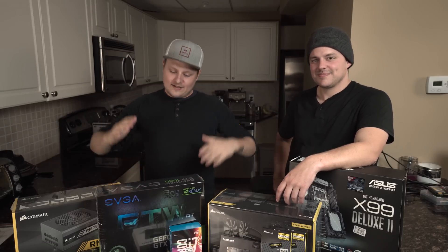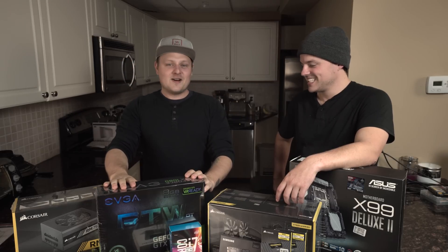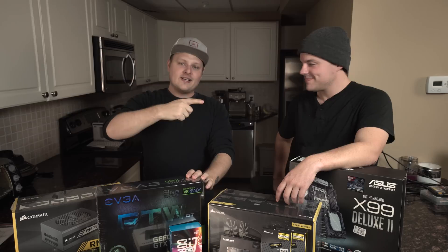Hey guys, I got a brand new video for you today and something special. We're building a beastly video editing system. This is my buddy Ben.